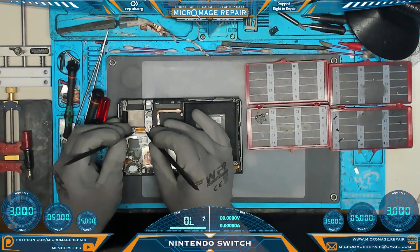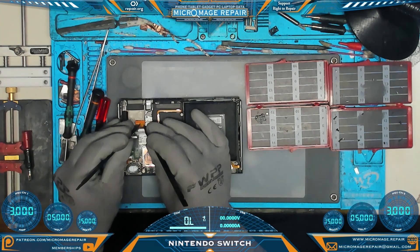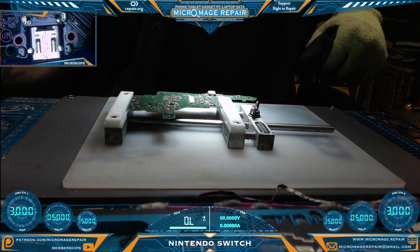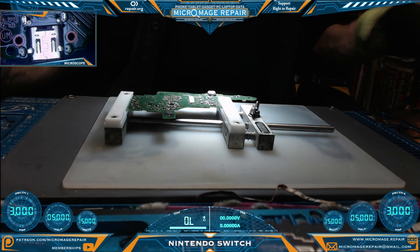We're going to back this ribbon out — we do not want to flick it out. If you flick this ribbon out you will have many tears. We have the board successfully out of the housing and we're preparing to remove the port while setting up the equipment.